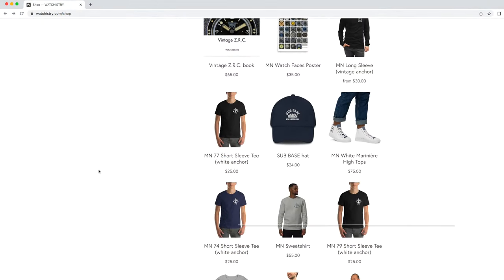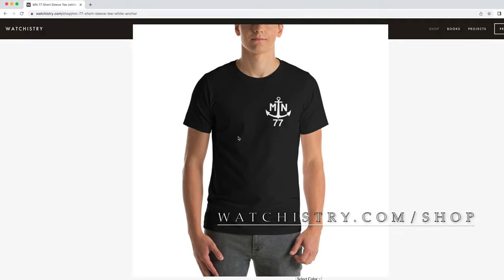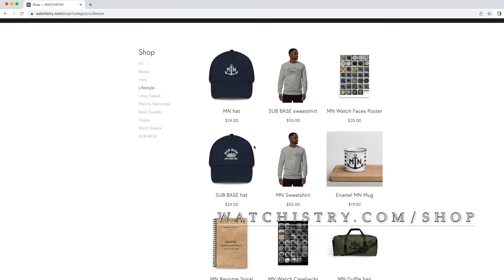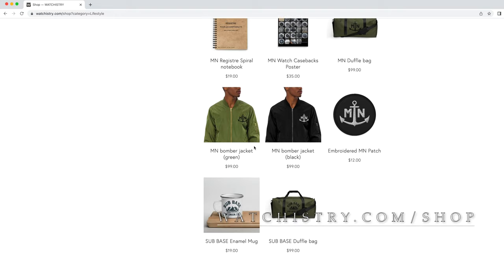Just a quick plug for my merch. I have a Watchistry.com shop with t-shirts, sweaters, notebooks, hats, and books — of course on Marine Nationale issued watches and vintage ZRC. Go check it out.